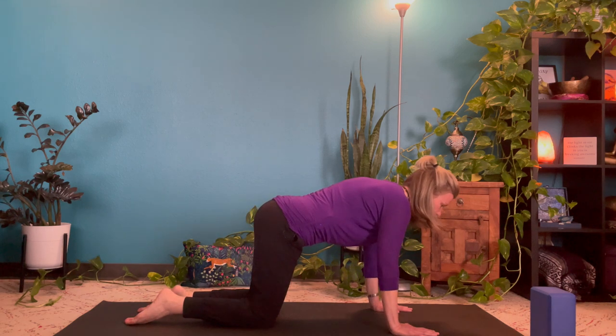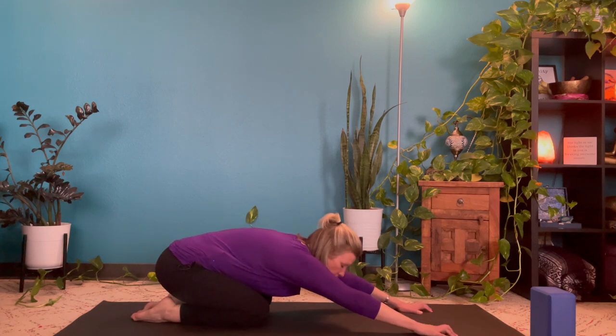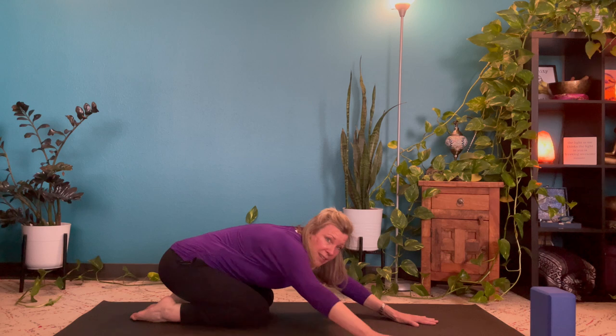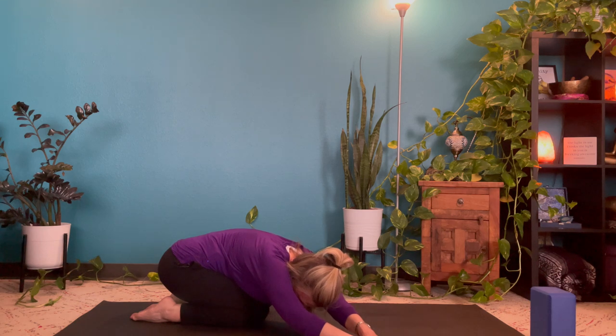Pausing back at the top, let the hips sit back to child's pose, arms stretched out. From here, walk your hands over to the right, placing the left hand on top of the right, letting the head rest between the arms. Taking a deep breath — side stretch. Let the inhale fill up the lungs, helping stretch the inside of the ribs as well as the outside.